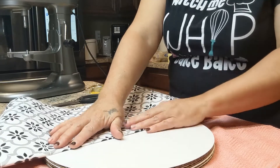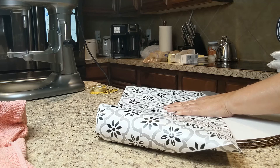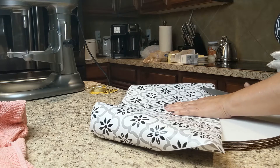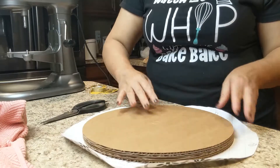I'm taking some regular easy liner contact paper that you can buy at your local Walmart or hardware store, and I am just going to cover the cake board with it.